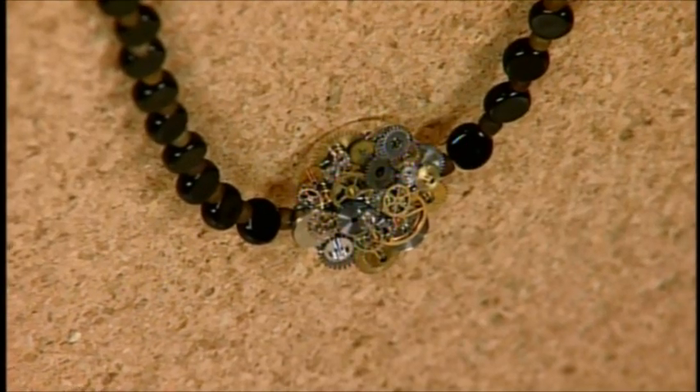I'm here with Crystal Wick, and Crystal is going to show us a technology-inspired necklace. This is a beautiful piece. I love the way that you took this industrial idea and kind of exploded it.